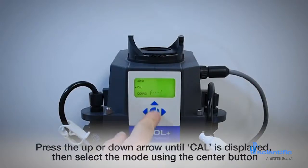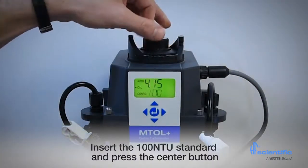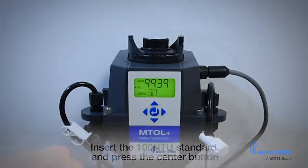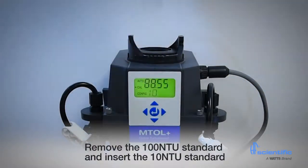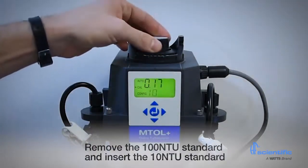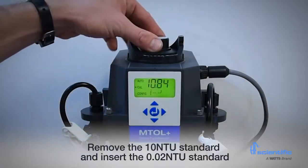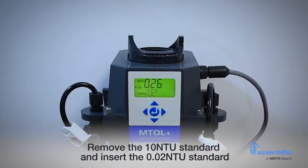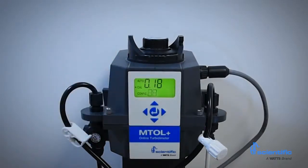To start, press the up arrow until CAL is displayed, then select mode using the center button. The instrument will display 100. Insert the 100 NTU standard and press the center button. The instrument will count down 30 seconds and then display 10. Next, remove the 100 NTU standard and insert the 10 NTU standard. Press the center button. The display will count down 60 seconds and then display 0.02. Remove the 10 NTU standard and insert the 0.02 NTU standard. The display will count down 30 seconds.